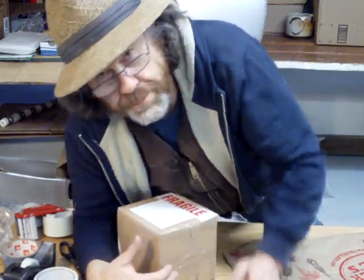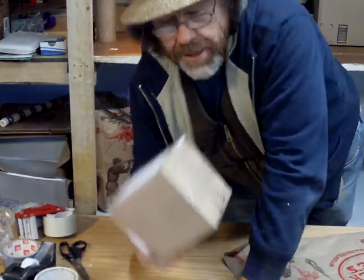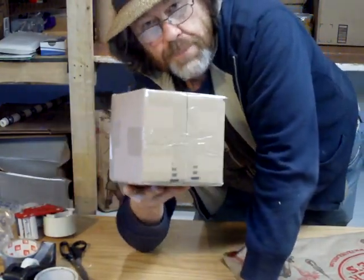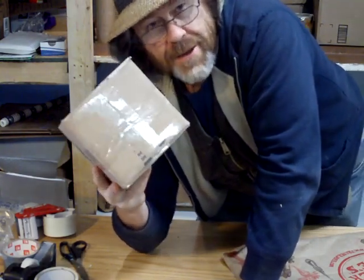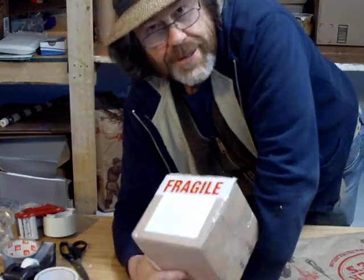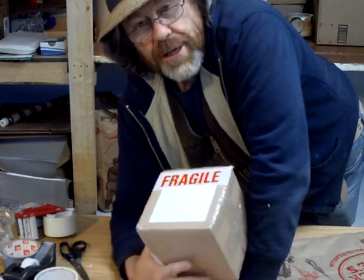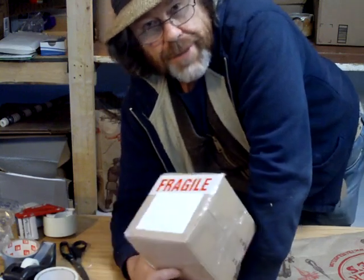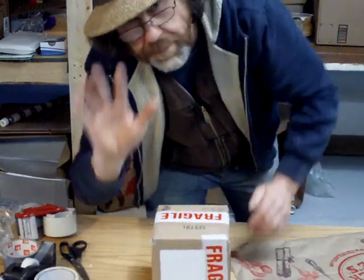Thanks for listening, thanks for joining us, thanks for watching. This is just a simple clip on wrapping a pot in a box — it's pretty basic, but what's the point of making pots if they get broken along the way? There's nothing worse than getting an email saying the pot arrived smashed. So I hope that's helped you. Bye bye.